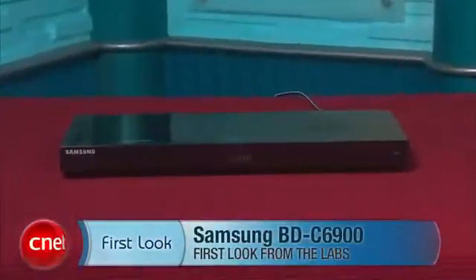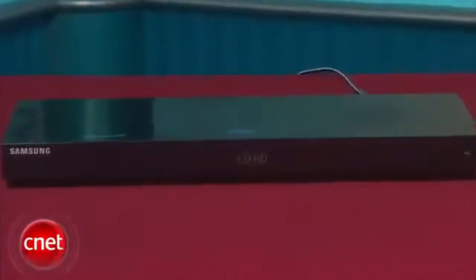Hey, I'm Matthew Muskoviak, Senior Associate Editor at CNET.com, and we're here with the Samsung BDC6900. This is Samsung's flagship 3D Blu-ray player, and it currently has a street price of about $360.